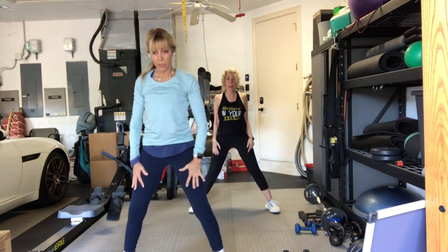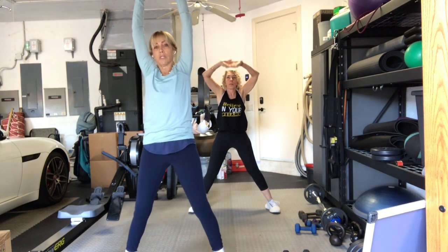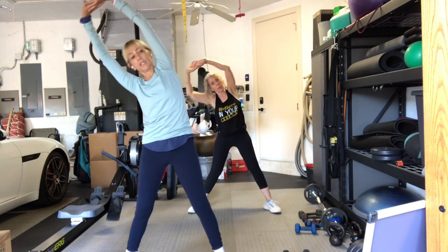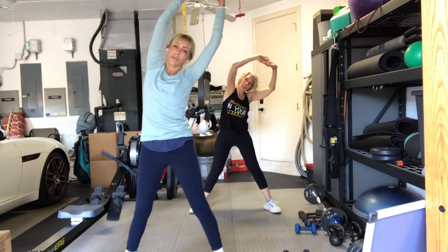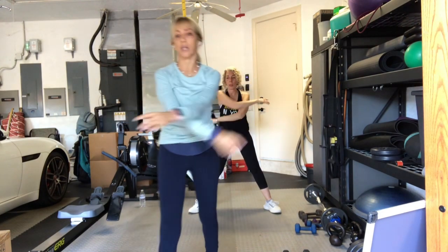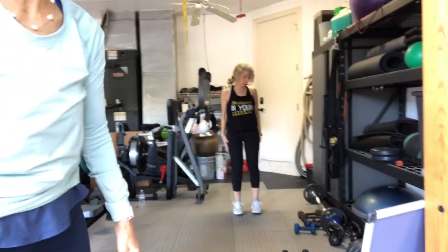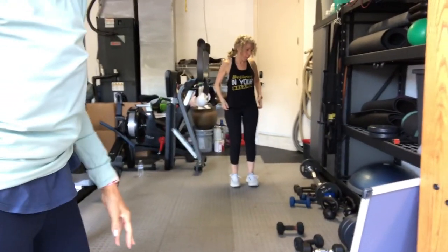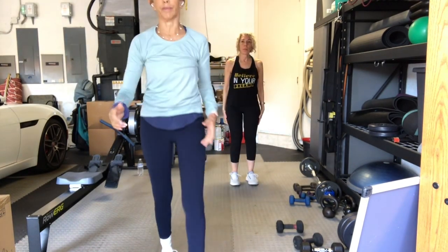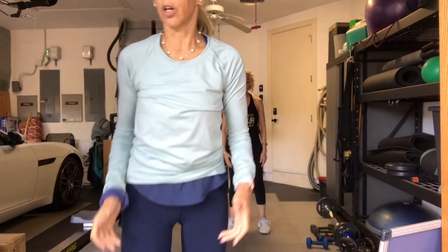Roll the shoulders back and around. Take your arms up overhead. Interlace your fingers. Turn them inside out. Lift up and over to the right side. Come back to center. Lift up and over to the left side. Come back in and just give your arms a little shaky shake. So here's what we're going to do — we're going to start with a single weight in each arm. We're going overhead and also adding legs. If you need to modify, go to a lighter weight.